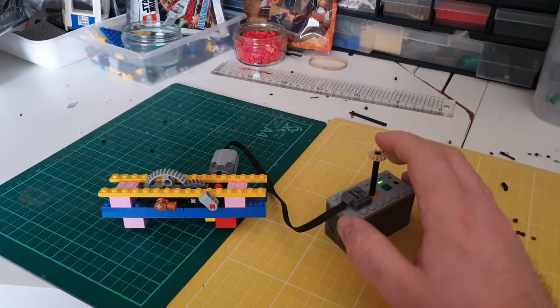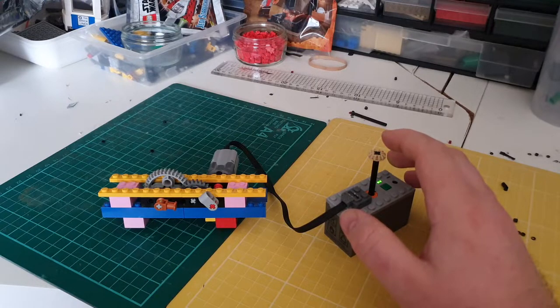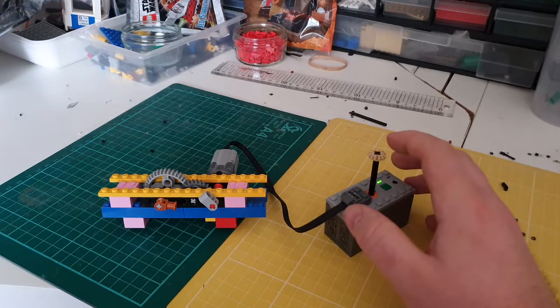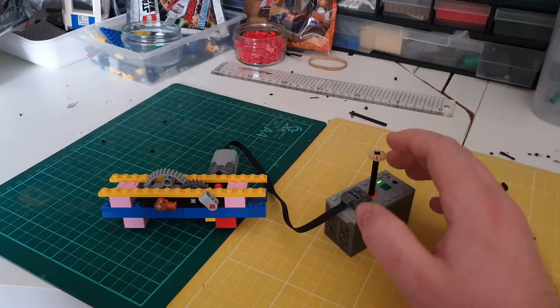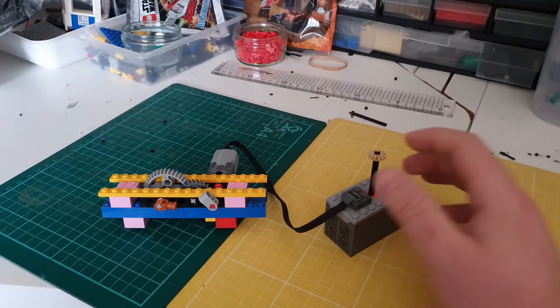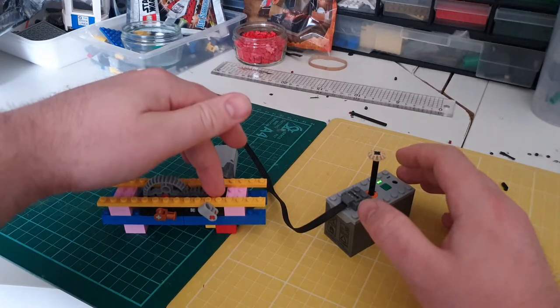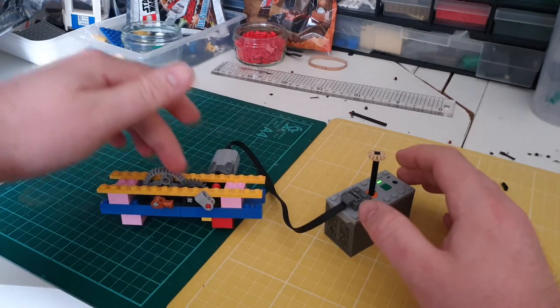Comparing motors this way is quite useful because it lets you differentiate between mechanical output, noise, and space required. Noise doesn't seem like a big thing, but if you're running a model on your own for a long time, a whining motor can cause issues. So we have our motor driving this gear, which drives the set of gears, which then drives the big gear.